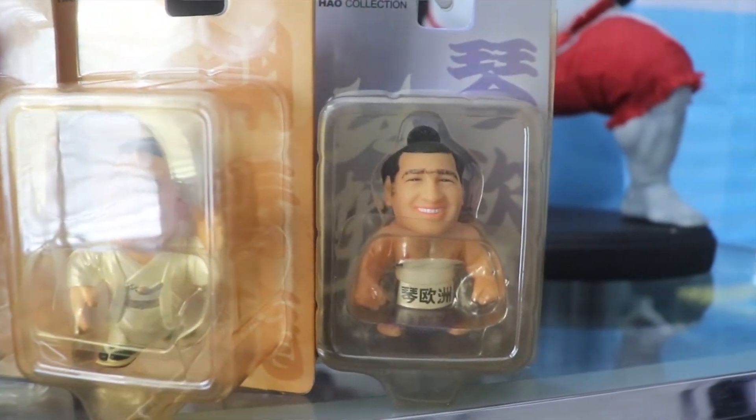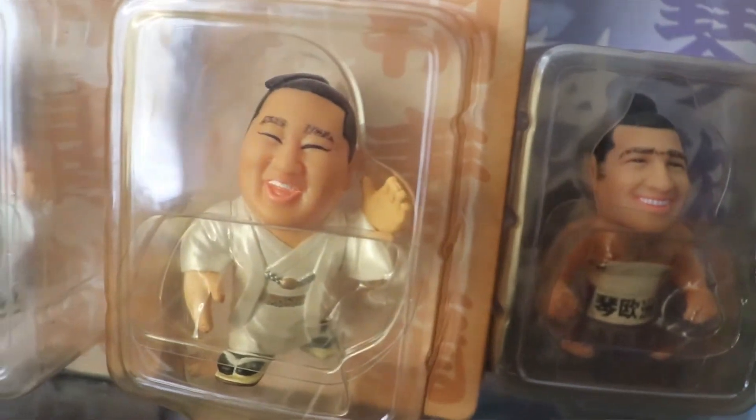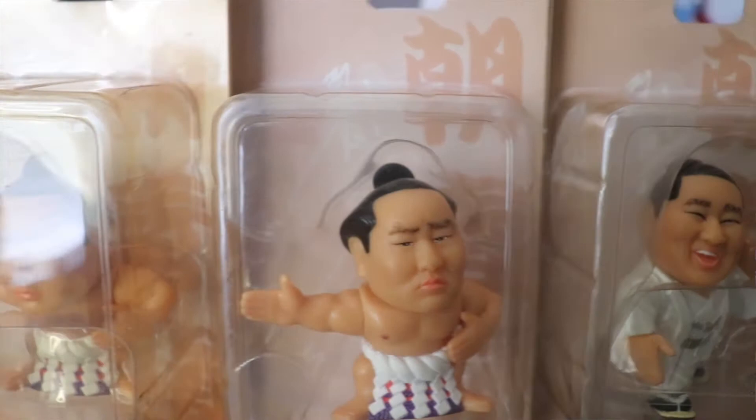I only know a couple of people that collected them and they're not selling. So I want to find out more information — if you guys know anything, leave it in the comments and send me some links so I can learn more about these figures.